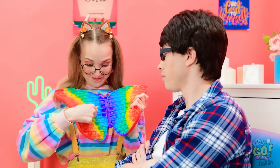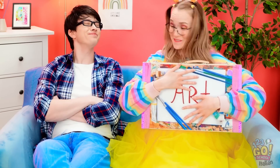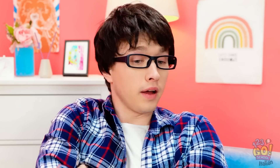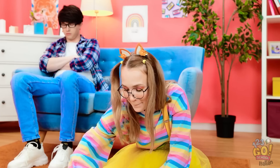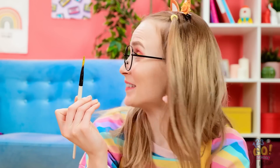Mi sto annoiando un sacco! Papà, non ti addormentare, mi annoio! Aspetta! Ora ti sveglio io! Sveglia! Mi hai fatto prendere un colpo! Ho un pop-it gigante a forma di farfalla! Ci giochiamo! No, grazie! Non ci trovo niente di divertente! La la la la la! Suono le maracas e canto! Smetti di fare chiasso! Non ha funzionato! Tesoro guarda! Un qualcosa per farti divertire! Disegnare! Che bello! Da grande voglio fare l'artista! Papà! Grazie per la bella idea! Finalmente potrà giocare in silenzio! Disegni un bel sole!